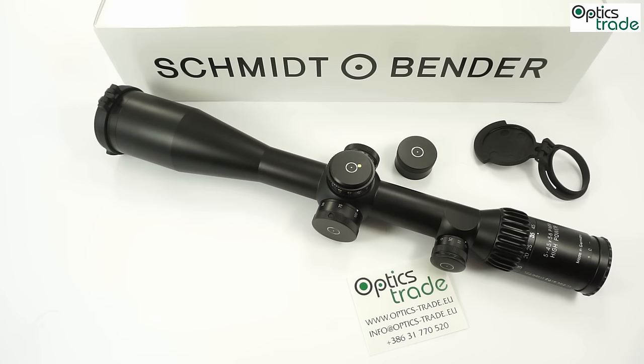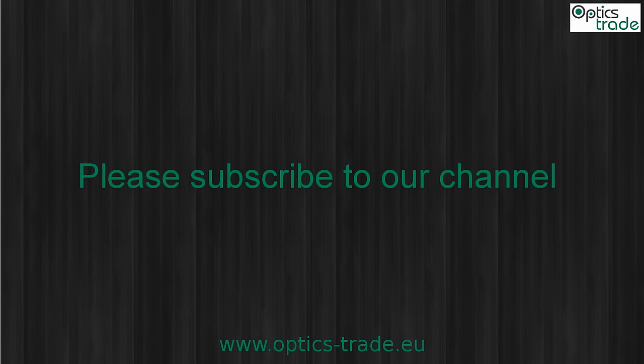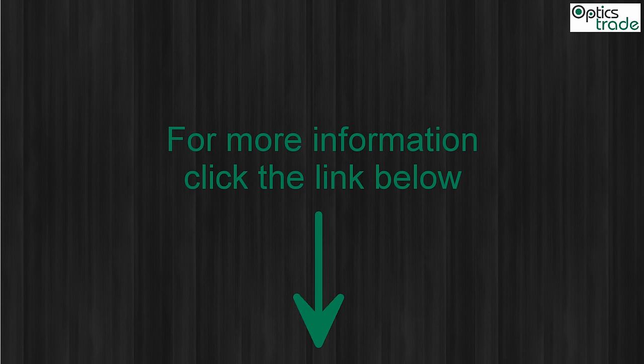Thank you for watching. If you need any additional information about this scope, or if you have questions, send us an email or use the comments on this YouTube video. Please also visit our webpage and like our channel.